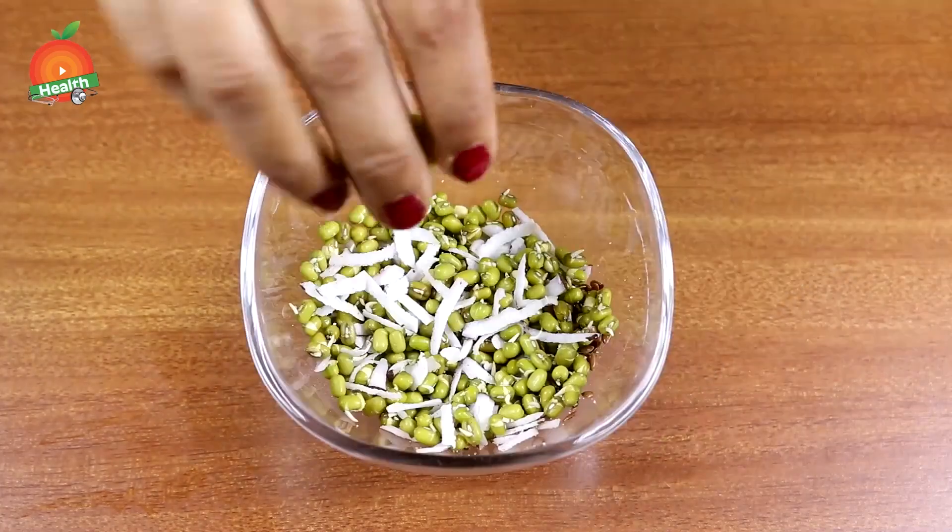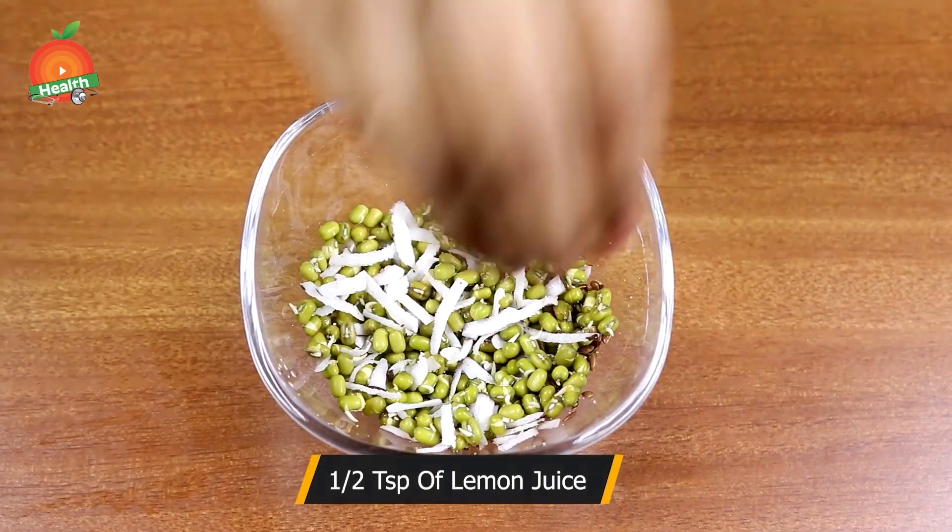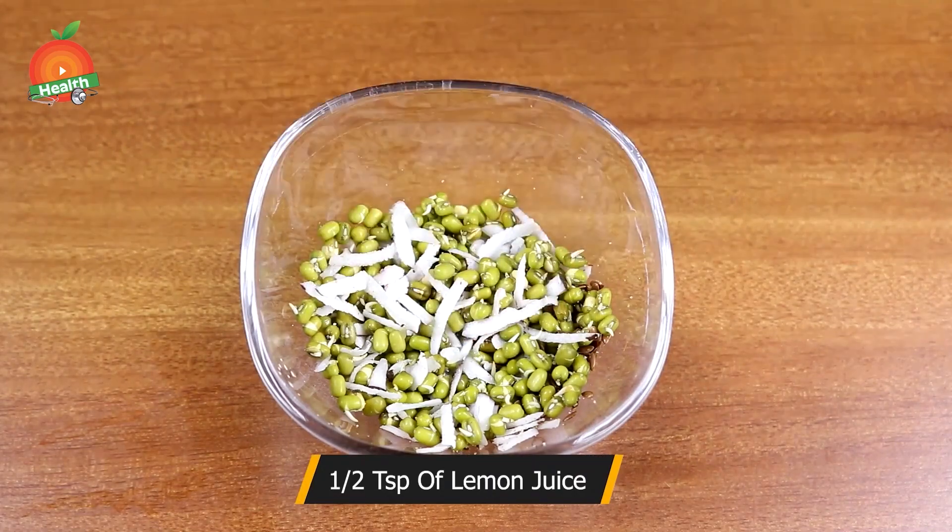Next, add half a teaspoon of lemon juice and mix it well. You can have this recipe at breakfast, snack time, or if you are not willing to have a heavy lunch or dinner.